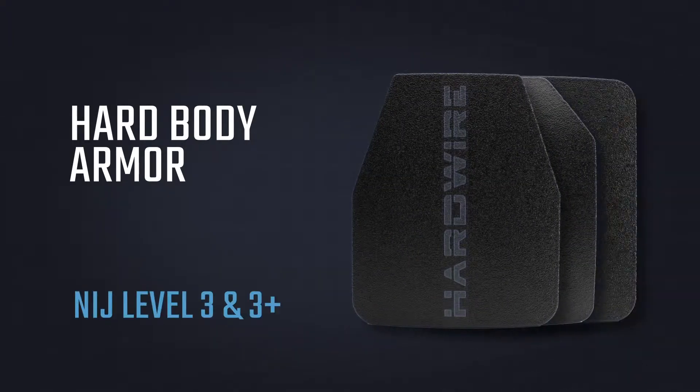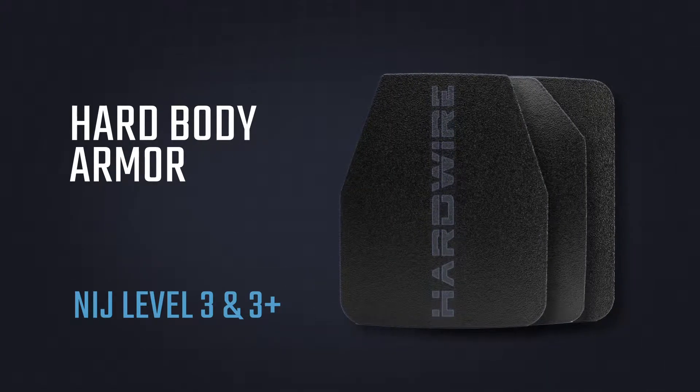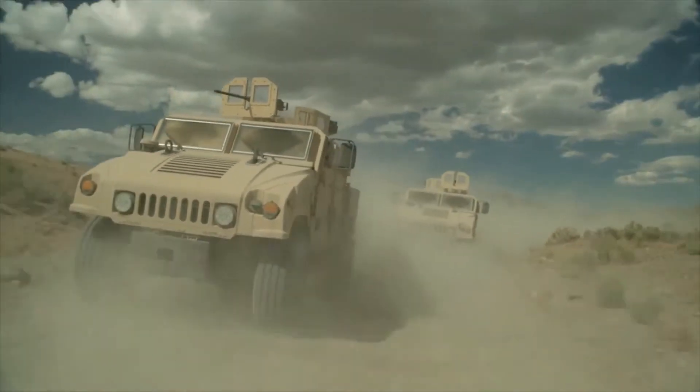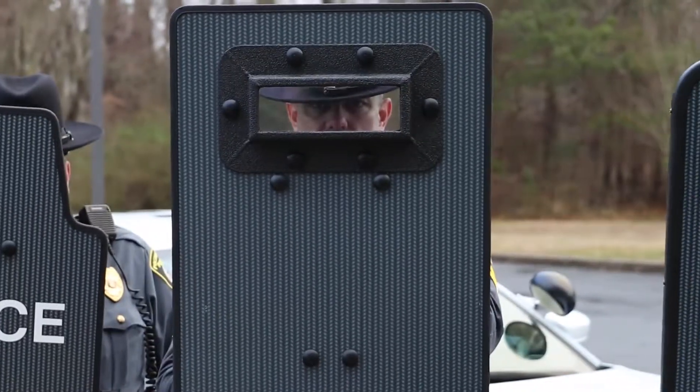Hardwire Hard Body Armor gives you lightweight protection when you need it most. It's designed using the same ballistic technology we developed for the U.S. military after September 11th and is trusted by major police departments across the country.